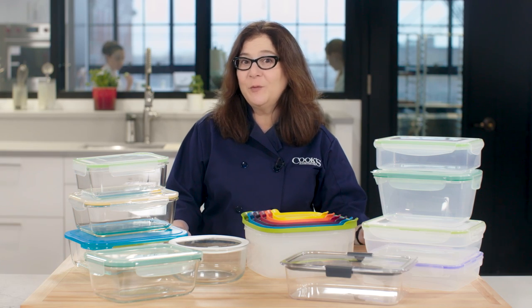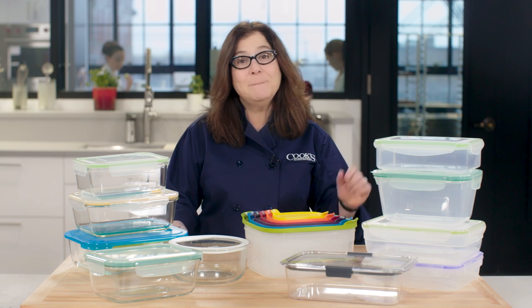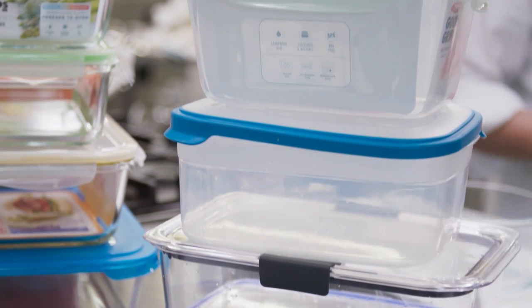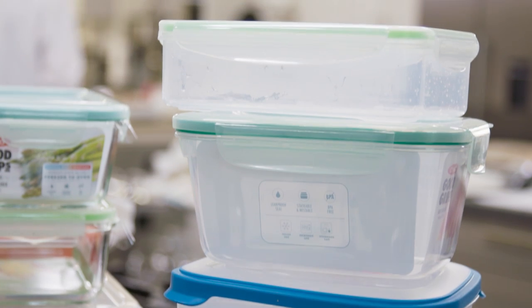You could keep repurposing that old yogurt container, but maybe it's time to trade up. We found tons of new containers claiming to be leak-proof, airtight, microwave-safe, and more. But which actually function as promised, and more importantly, hold up to serious use over time?